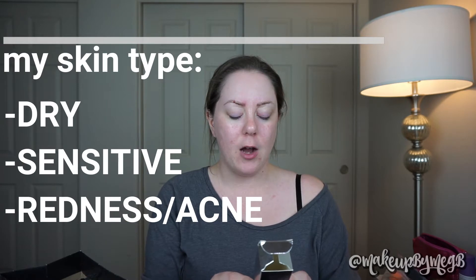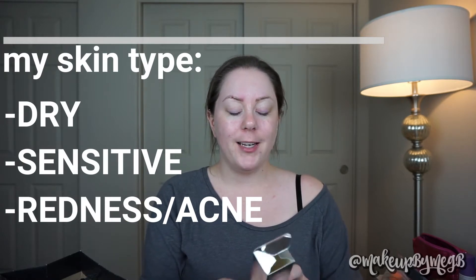Let's get into some facts about this foundation. It is definitely on the pricey side — it is $47. You get one fluid ounce, so it is a standard amount. It's supposed to be a full coverage foundation for all skin types, and it's supposed to have 24-hour color wear and comfort. It's also supposed to be transfer resistant, and I'm super interested to test that aspect out.